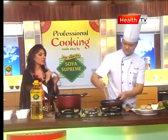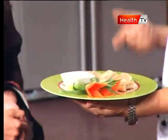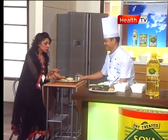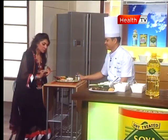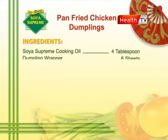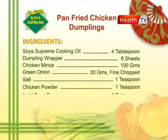Because when the dumpling is wrapped, flipping it would ruin its shape. This is pan-fried chicken dumpling with soya sauce dipping. It's really delicious and completely cooked — both the chicken filling and the wrapping are perfectly done. For the full recipe: Soya Supreme cooking oil — 4 tablespoons; dumpling skins — 6 pieces; chicken mince — 100 grams; green onion — 20 grams; salt — 1 teaspoon; chicken powder — 1 teaspoon; light soya sauce — 5 tablespoons.